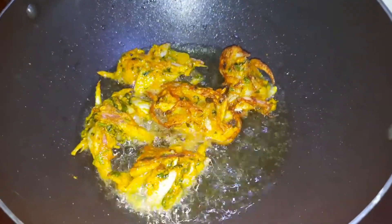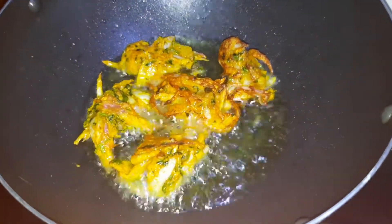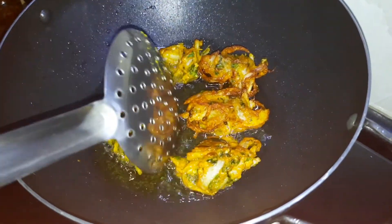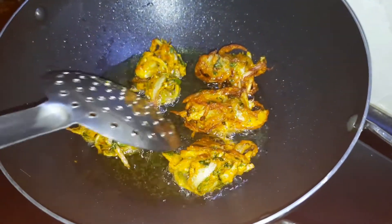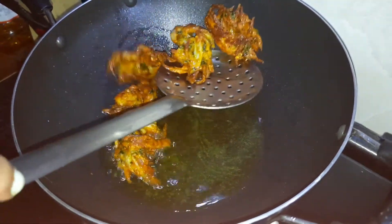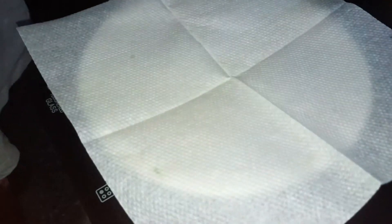Color to golden brown — set the gas to medium, track the full lot. It's a good color. The color has come. Pakora is ready — the color is good, a nice color has come.